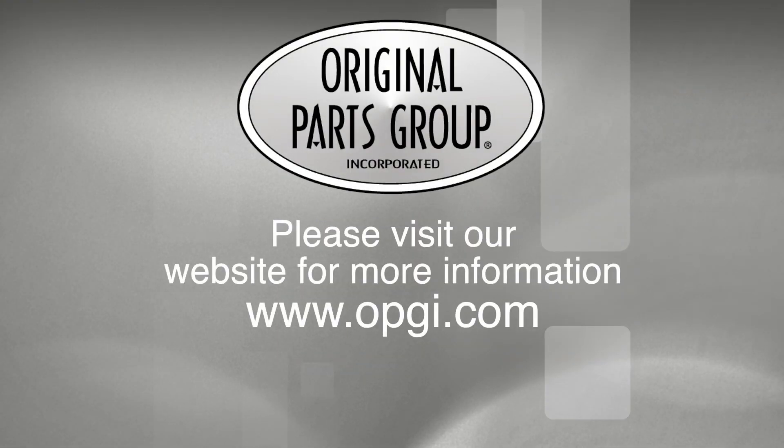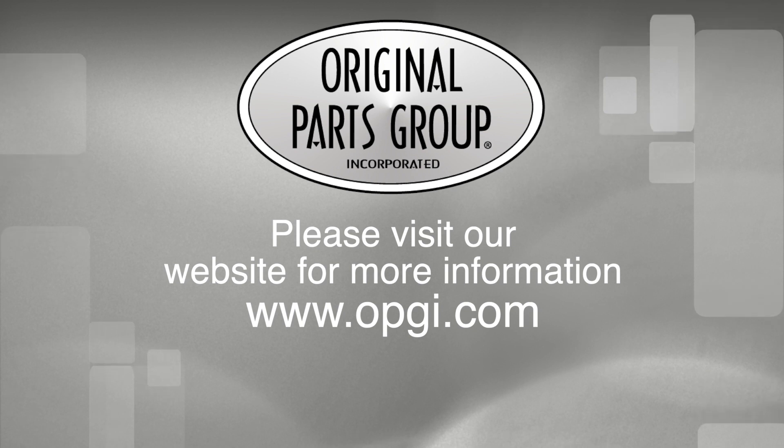Buy direct with original parts group and enjoy the benefits of shopping with the recognized leader in the industry with decades of experience, the highest in-stock ratio, a helpful and knowledgeable sales staff, and fast professional shipping.